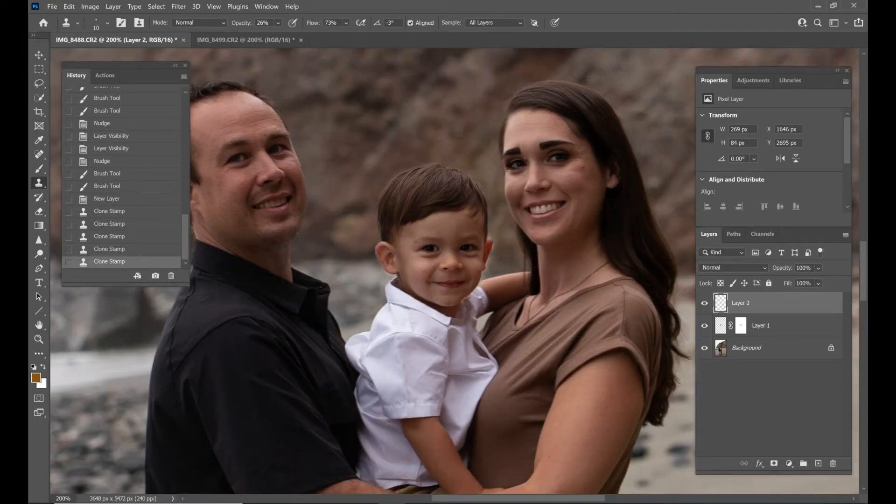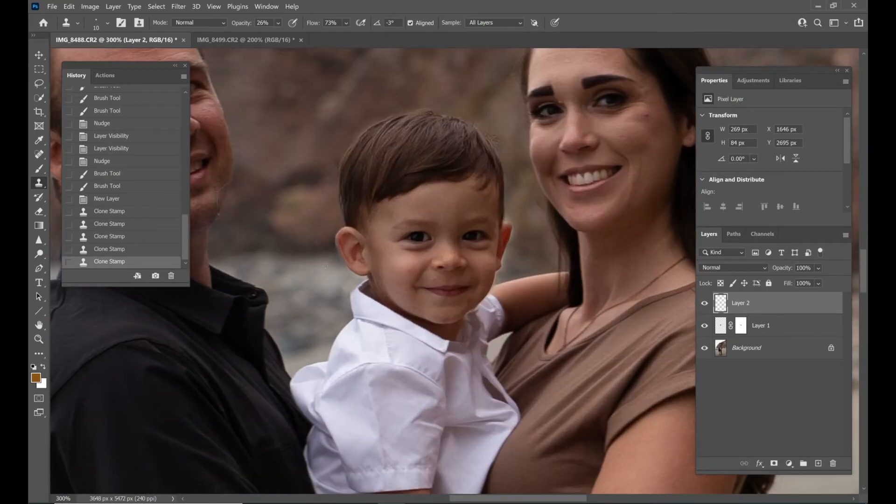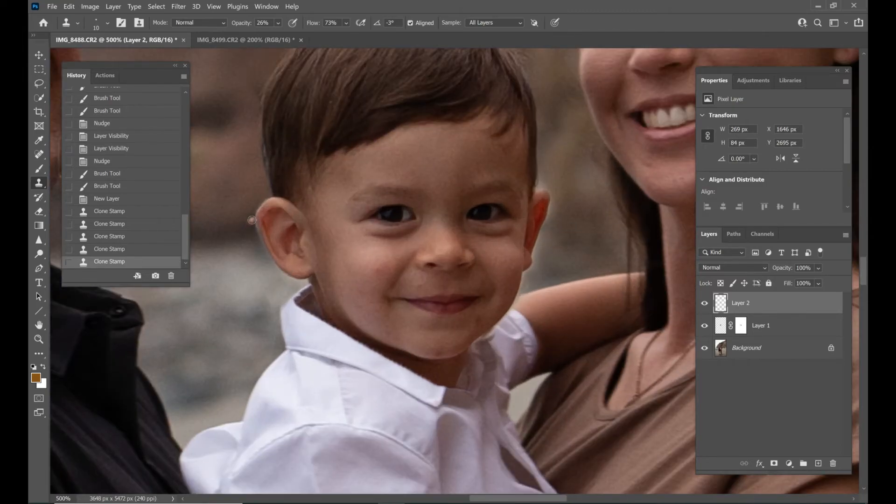I think we got it. I don't think you would know. For the clone stamp tool, you hold down Alt and that stamps where you want it to stamp, and then you go from there. Such a good tool. I could do a whole video on just that tool — let me know if you want me to do that and I totally will.